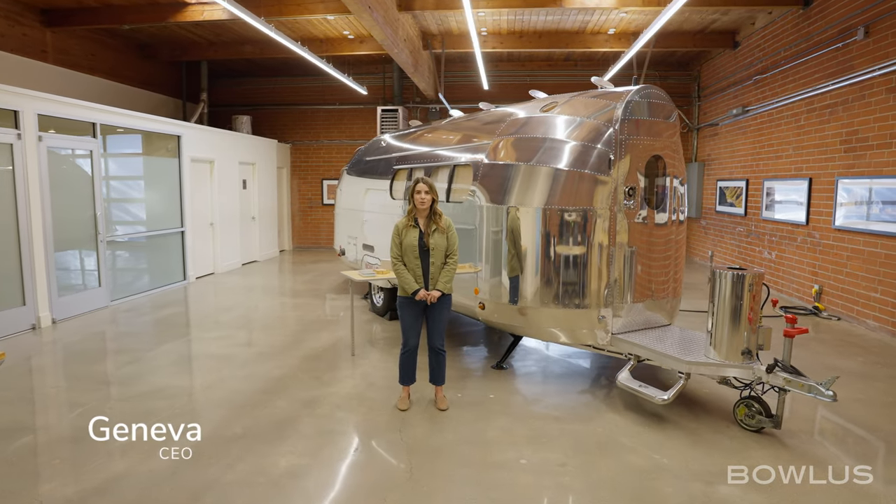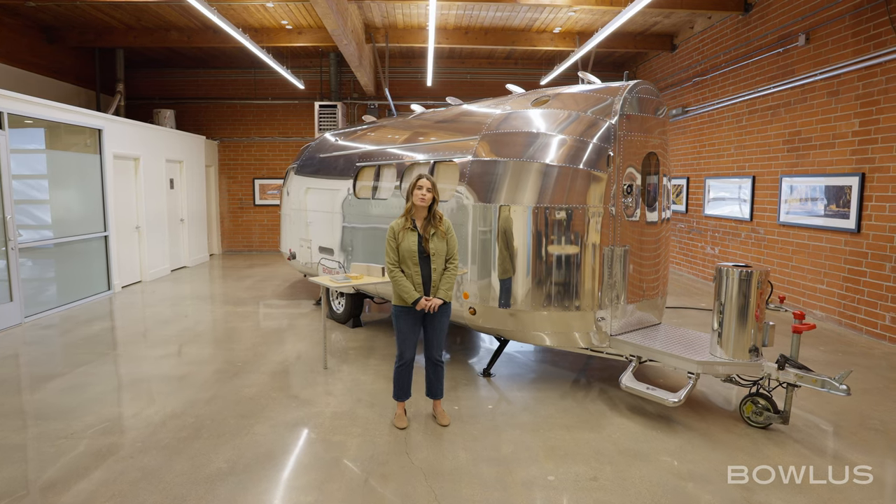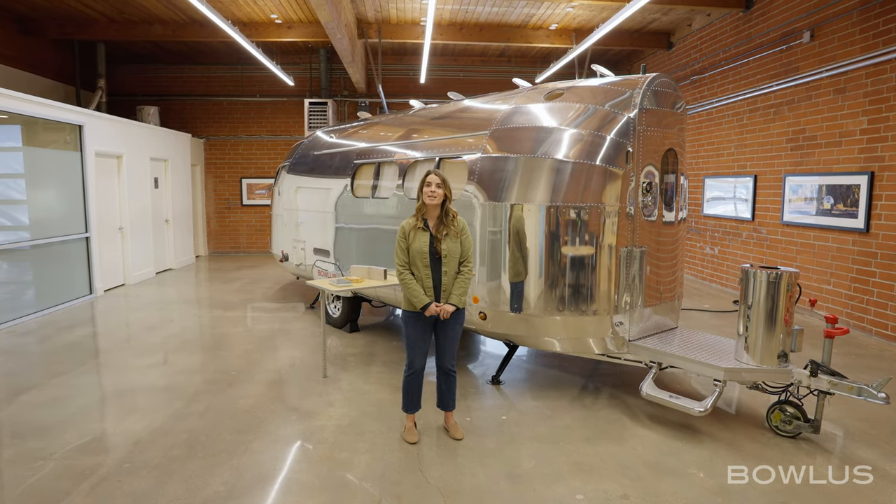Hi, I'm Geneva and welcome to BOLUS. I'm here today with our 2024 Terra Firma and I'm going to give you a full tour of the inside and out. But before we get started, I'd like to talk about what makes BOLUS different.